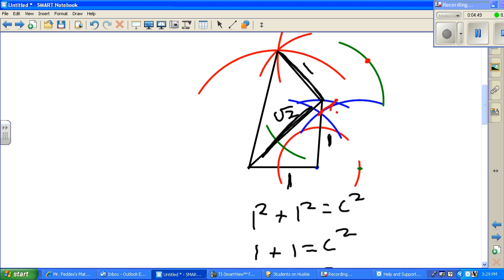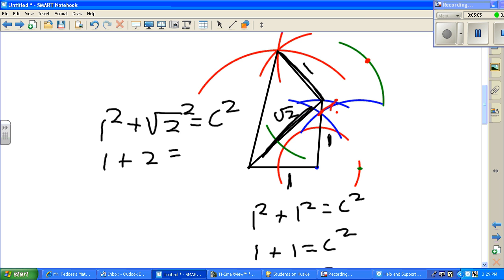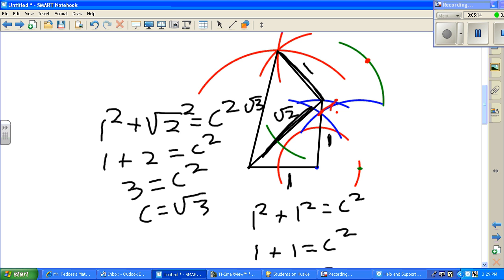Now I made this next leg one — it stays one all the way around. So I do the Pythagorean theorem with the next two sides: one squared plus the square root of two squared equals c squared, so one plus two equals c squared, so three equals c squared, and c is the square root of three. That is this next length. We repeat that process all the way around to find each length. If you have any questions, come see me and we'll figure it out.